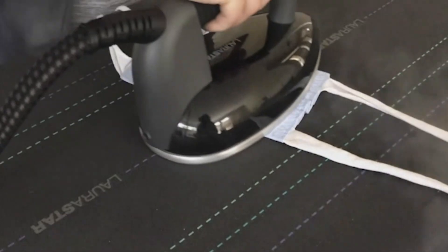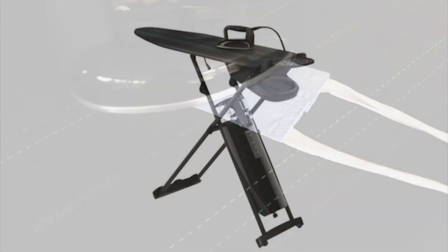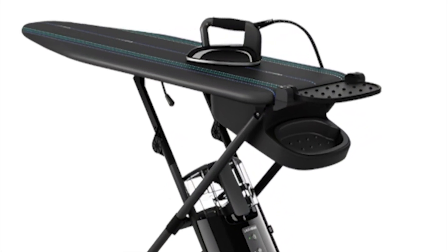And number ten: this sanitizing feature kills 99.99% of bacteria and dust mites. And those are the reasons why the Lorastar ironing system is my favorite new addition to my sewing room.